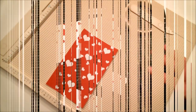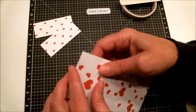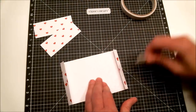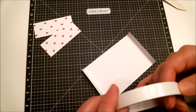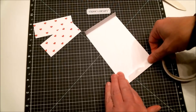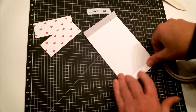I brought in my craft mat to make things easier to see. First, take the piece scored a half inch from each end and fold it on each of those score lines — you can use your bone folder. Then take some half-inch double-sided tape, or quarter-inch used twice, and put it on the inside on that half-inch flap. Do the same thing at the other end — that's why I'm using half-inch tape, because it's a half-inch space there.